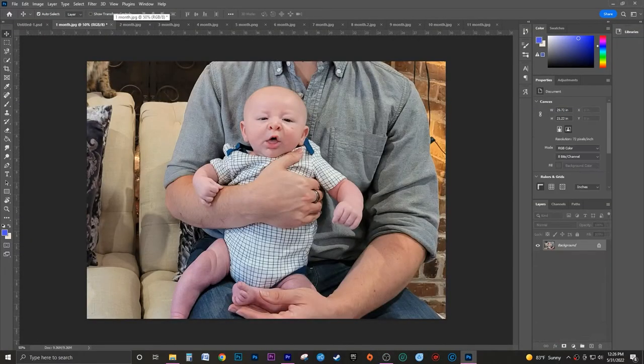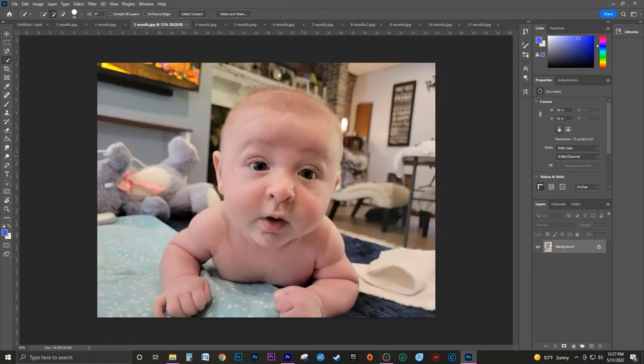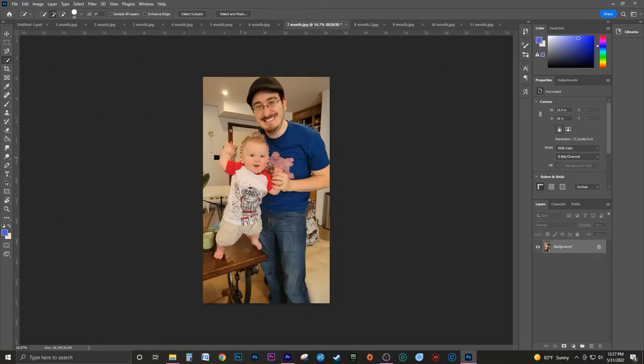After choosing all the pictures I wanted to use, I brought them into Photoshop and used the quick selection tool to select each face. If you don't have Photoshop, that's okay — I'm sure you could use any photo editing software for this project. Photoshop is just the easiest for me.